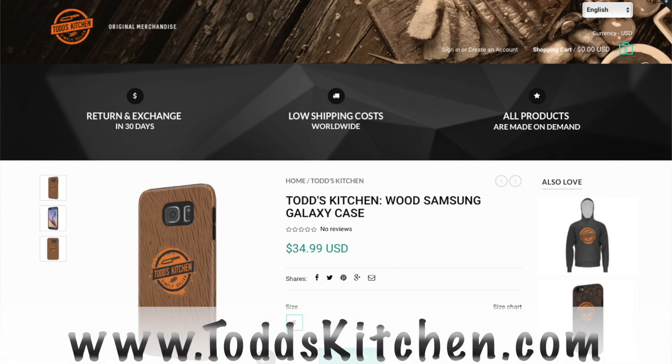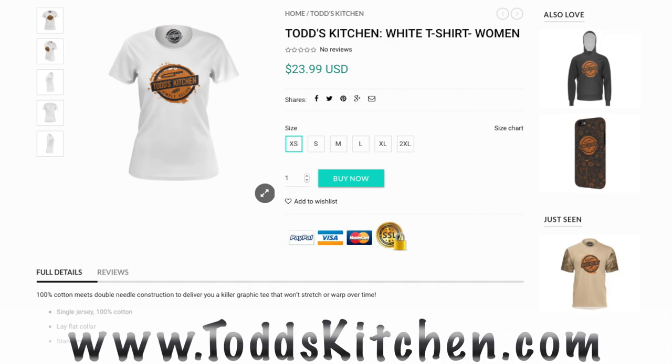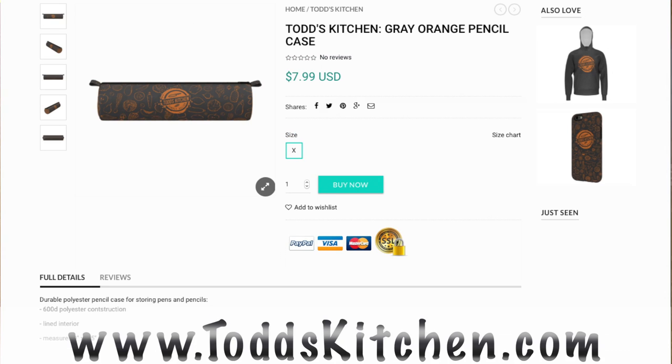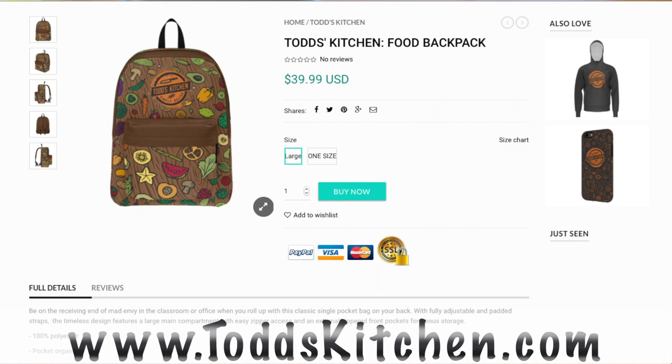Join me today as I make my version of a breakfast pizza. Before I start the recipe, people have been asking for this for years — my new merchandise store is finally up and running. Simply go to todskitchen.com to check out all my fantastic and inexpensive merchandise, and keep checking back regularly as we'll be adding new and exciting items. Leave a comment if there's something you'd like to see.